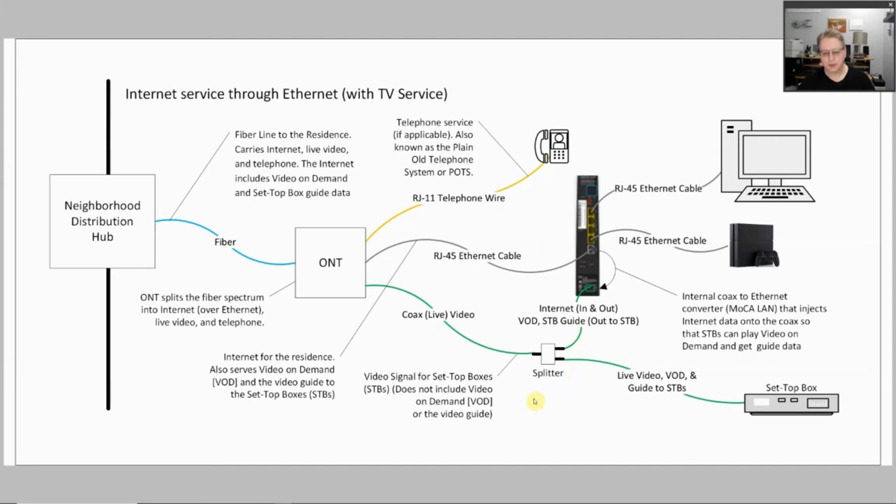One of the things to notice is that you still need this splitter, but it's not doing exactly the same job as before. There is no MOCA WAN service giving you an ethernet signal in this case — that frequency just is not used. Instead, the internet traffic is coming over the ethernet cable, and the router is converting it to the MOCA LAN signal that you need to go to the set-top boxes.